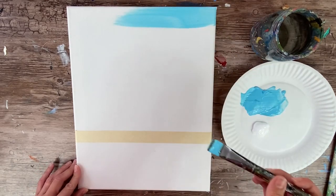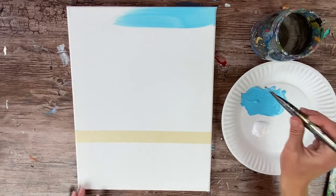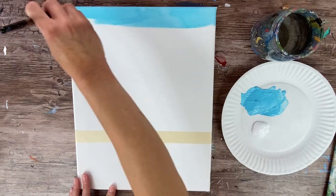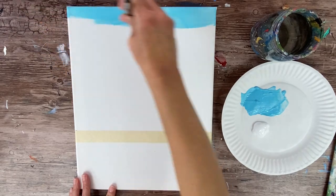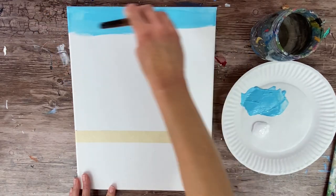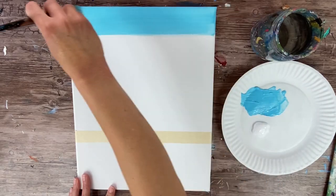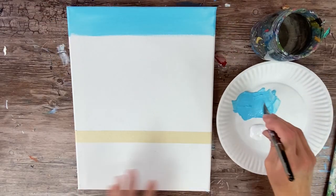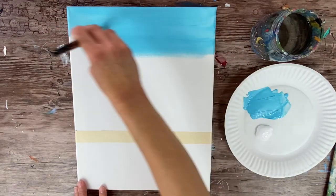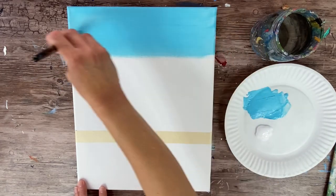Start at the top of the canvas with the light blue permanent and paint left and right strokes using the full width of the brush. Go about a third of the way down before adding titanium white. We're creating an ombre effect — the blue will fade into a lighter blue and eventually turn to a very light, almost white color on the bottom.